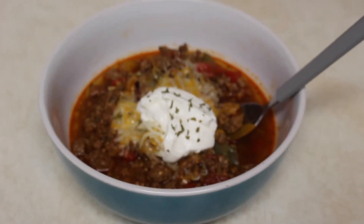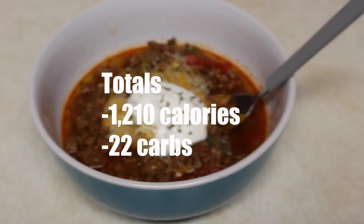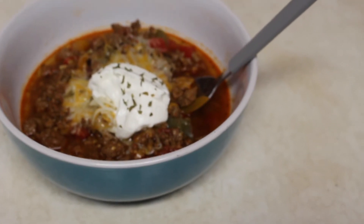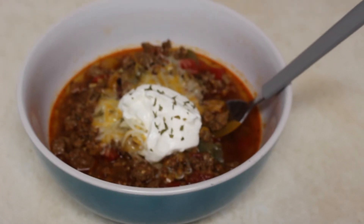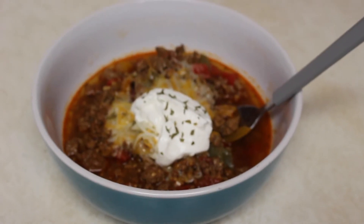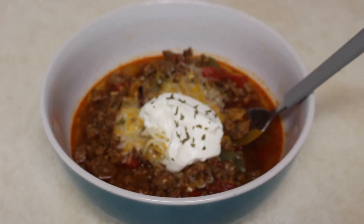That's the end of the video. I hope y'all enjoyed watching what I eat in a day on low carb. Low carb has really been working for me — I don't feel hungry all the time, it's curbed my cravings, and I feel very satisfied. You just really have to give it a chance, get past the first two weeks, and you will really thank yourself. It's so worth it. I'll see y'all in the next video!